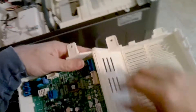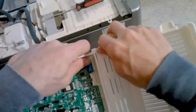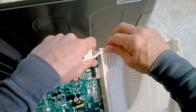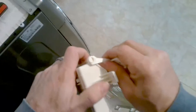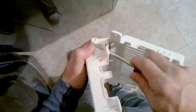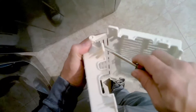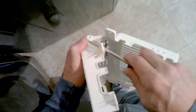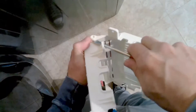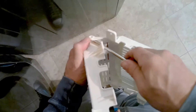The new board doesn't come with this top cover, so you have to take it off the old board and put it on the new one. I use a flathead — it only goes on one way if you look closely. Just pry just enough to push it off, but don't pry too much and crack it. A light pry and then press it off.